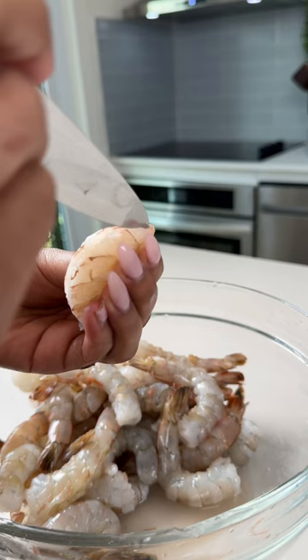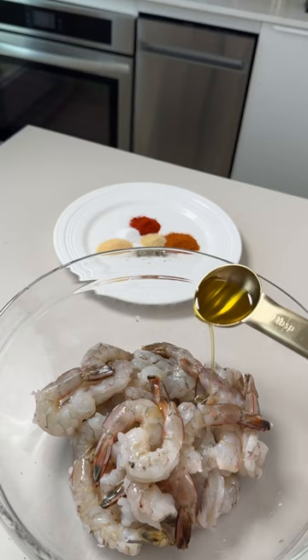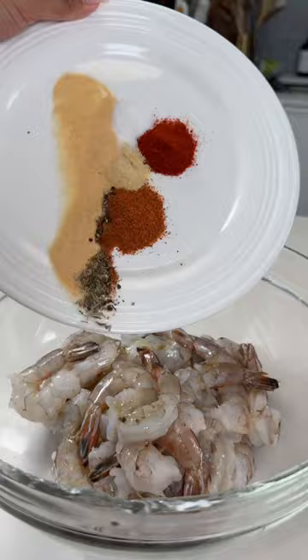You're going to peel, devein, and butterfly your shrimp, and then you're going to season them with some oil and all the spices listed.